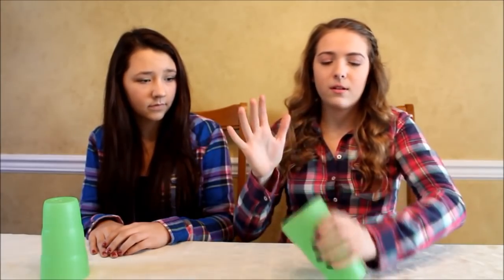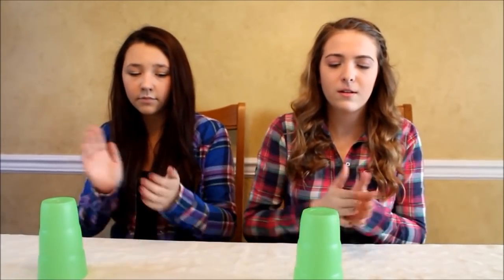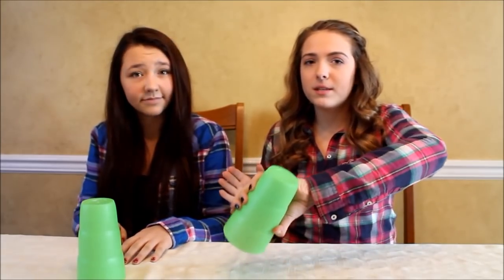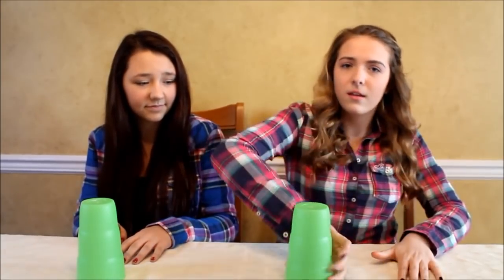So that part again goes: clap, grab. That's pretty much it — so all together it goes like that. Each thing is a beat: when you clap and grab the cup, that's a beat; tap the cup, that's a beat. It's kind of hard to sing along while you're doing this — it takes a lot of practice, but after a while you get it.